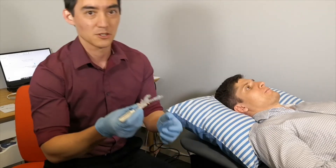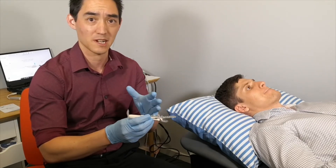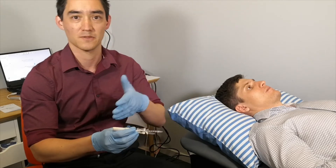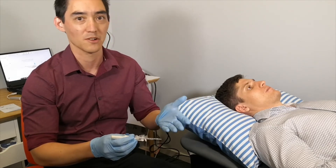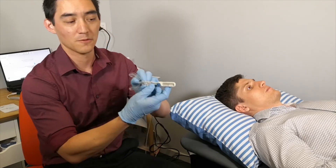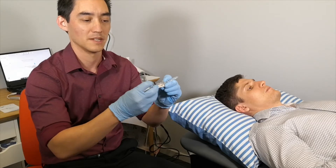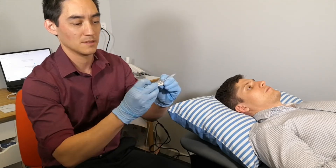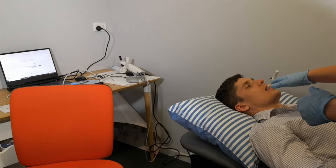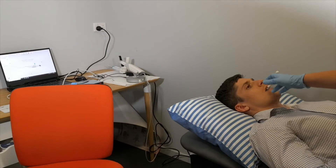Once we have those two measurements, we can figure out whereabouts we want to start. So if say Callum was plus five and negative five — negative five centric relation, plus five maximum protrusion — then zero is going to be about 50%. So if that was the case, we would find the zero or whichever number we want to achieve as the starting position and lock it in that position. Now that's determined where we want to start, we would put it back into that position. Now the important thing is to make sure the patient's midline is straight.